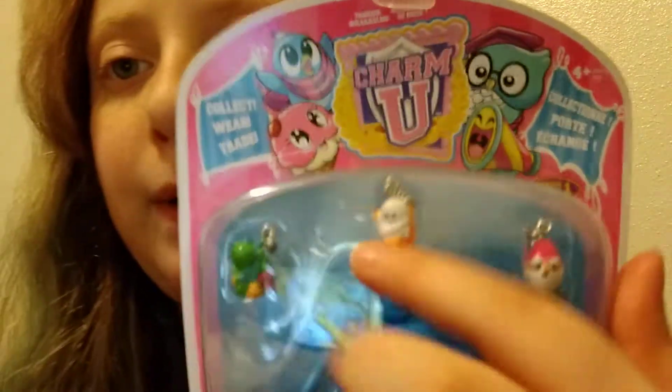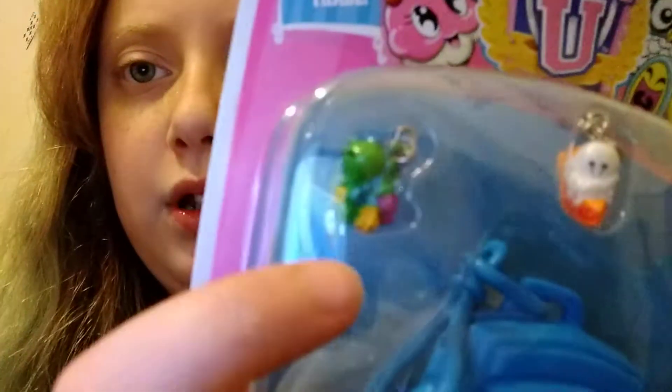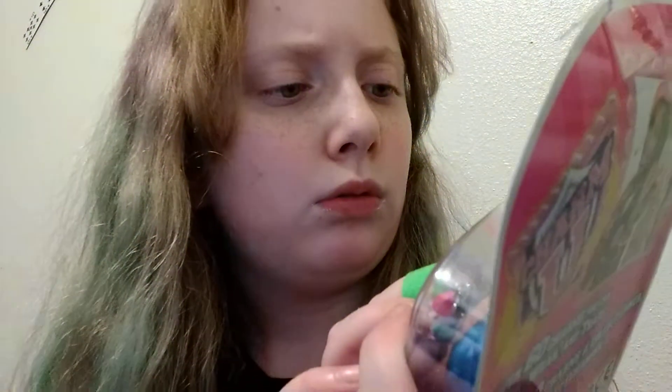I promise I found these at the dollar store, and the next things are just unbelievable. I've got four different packs of backpack charm things. This pack has an elf, an ice cream sandwich, a pie, and like a dinosaur thing. I don't know what that is, but comment down below if you guys know what that is.